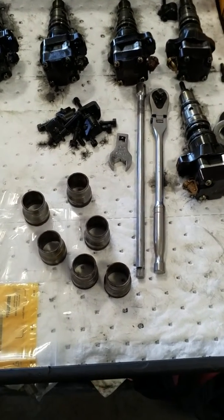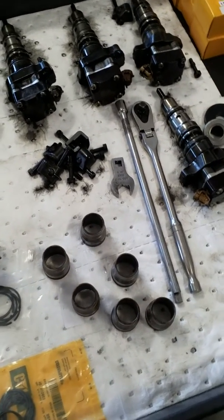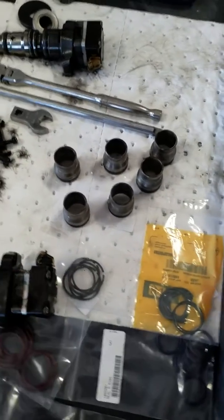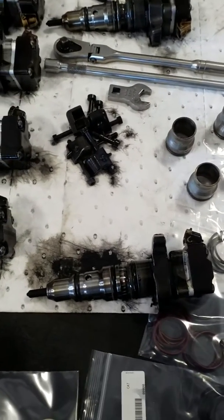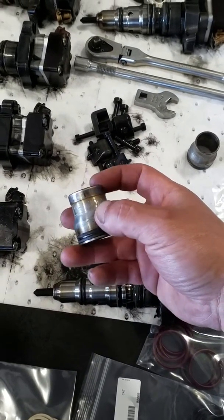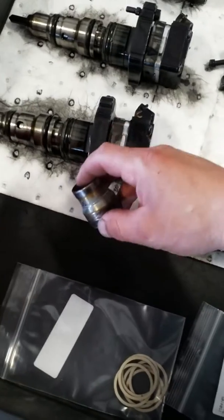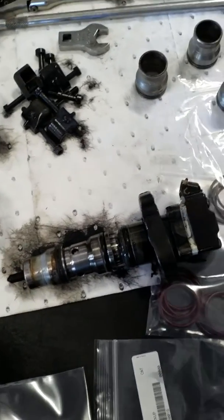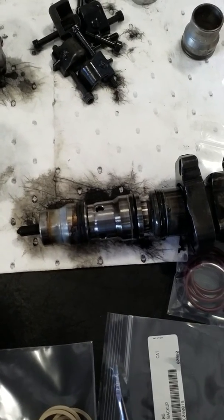I got all the injector sleeves removed. Remember, this truck had the problem where it had diesel fuel in the coolant system. These are the old sleeves — it's got two o-rings right here and this goes right on the injector. Here is the problem, and this is why you have fuel on your cooling system.